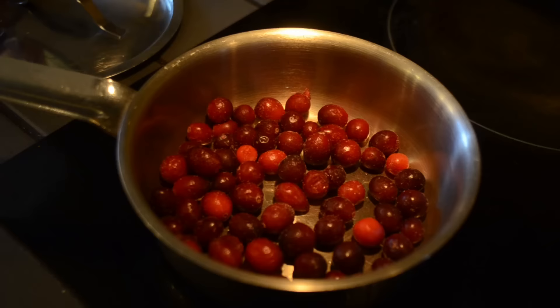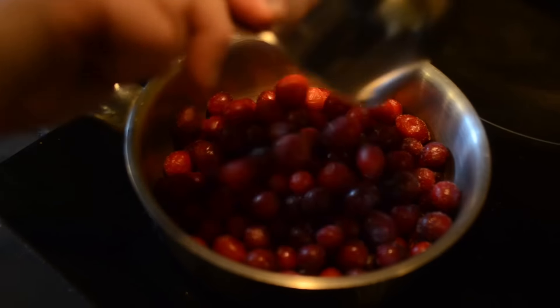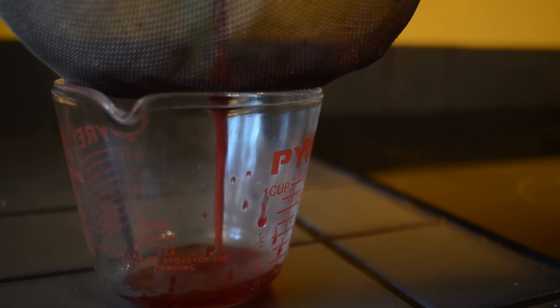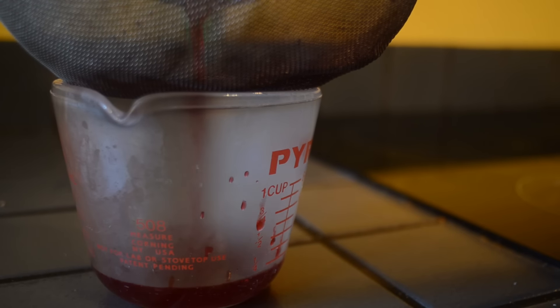I'm starting off by taking you through how I make the dressing. I'm starting with two cups of frozen cranberries which I just place into a little pan and when it comes to a boil, just let it cook for a minute or two before passing it through a strainer and getting around a quarter cup of cranberry juice.